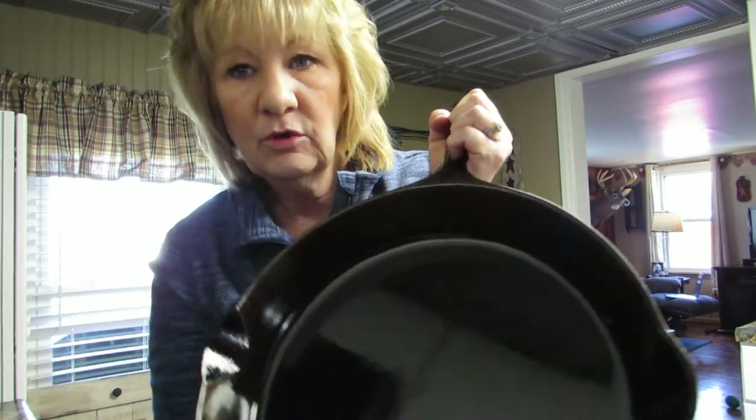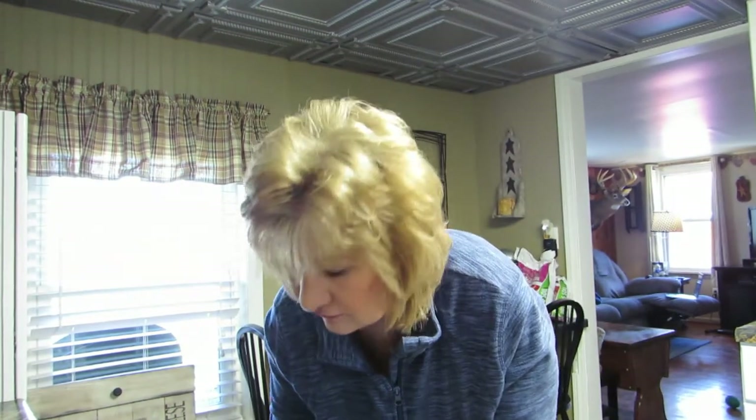The pan is coated with oil and we're supposed to put it in the oven upside down. I would show you putting it in the oven, but I can't hold two things at one time.